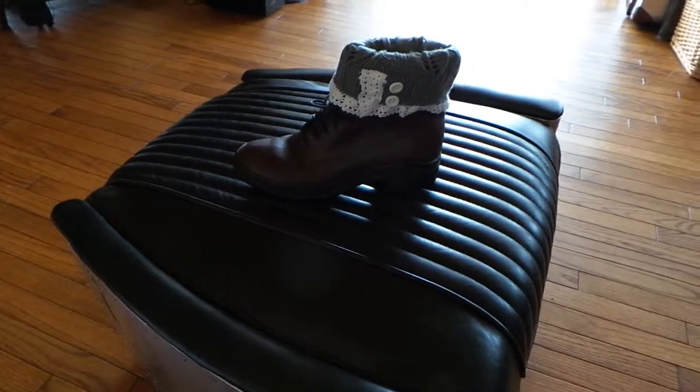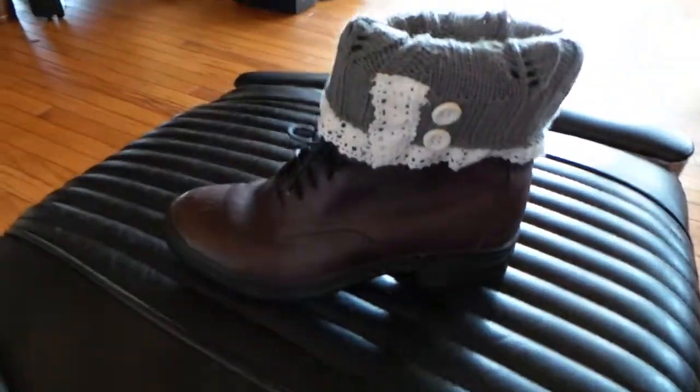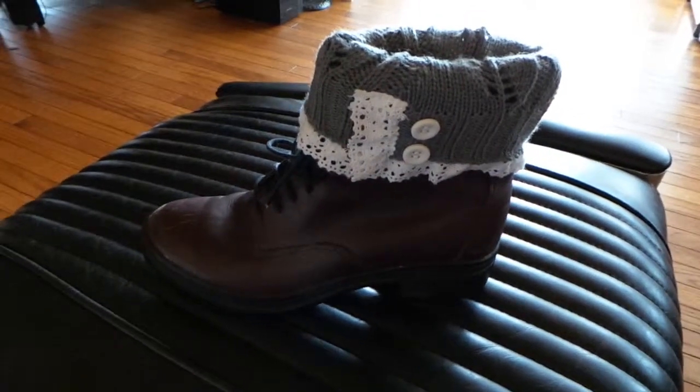Hello there. If you're looking to make a pair of boots a little more comfortable and a lot more fashionable, you might want to try a boot cuff.